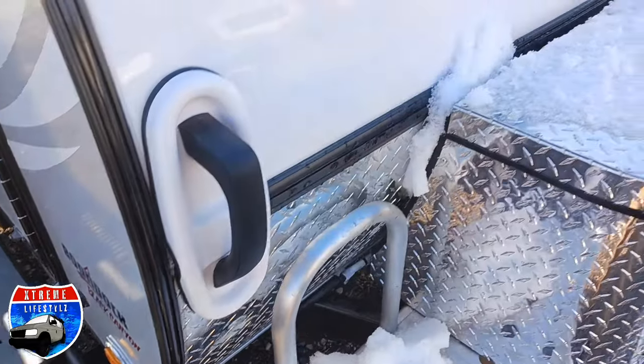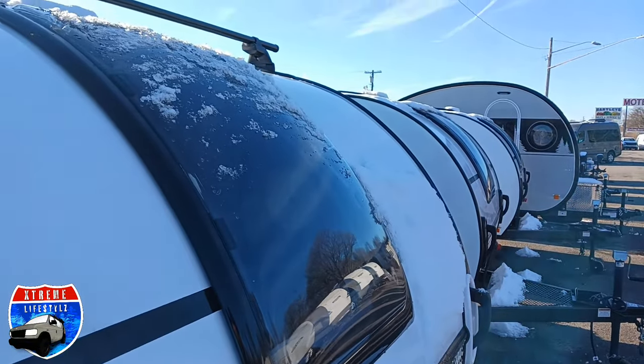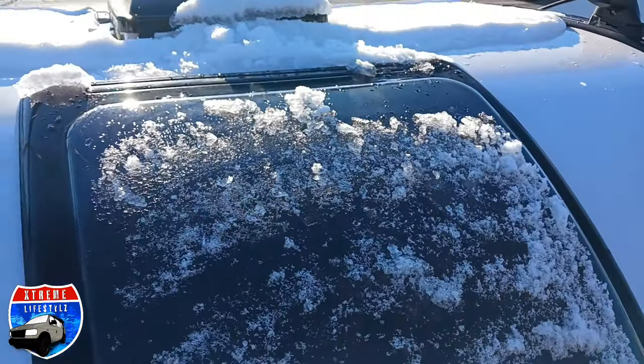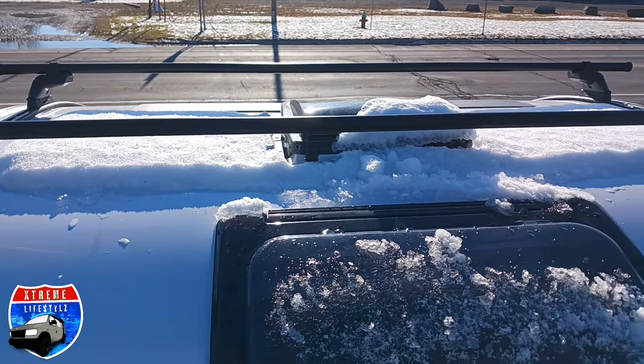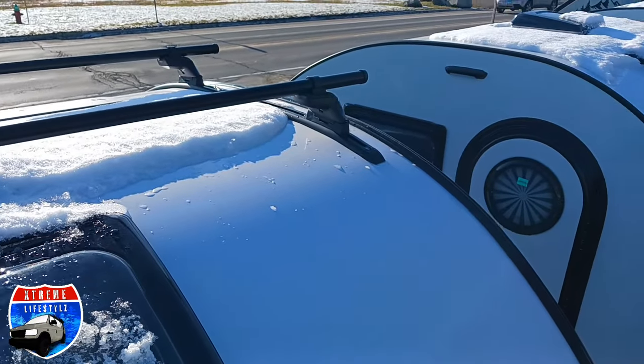You can also see the new logos up front and the new decals, the beautiful front window, and the roof rack up top that's made by Yakima.